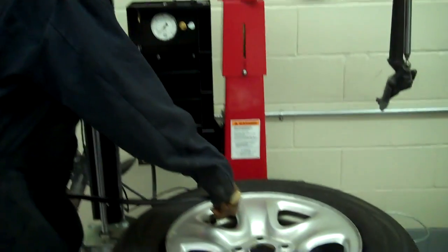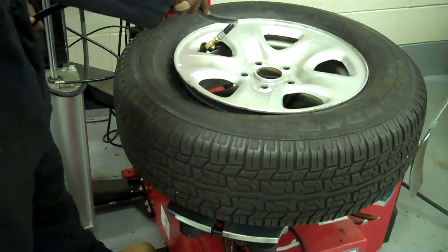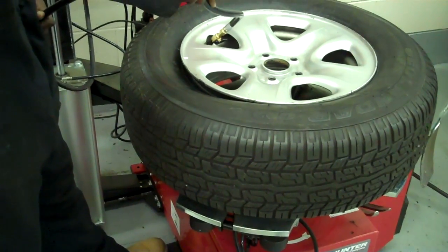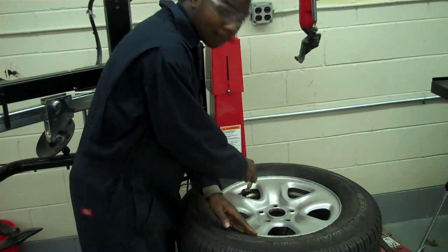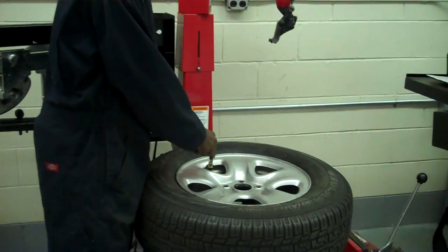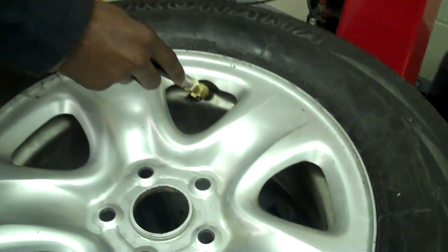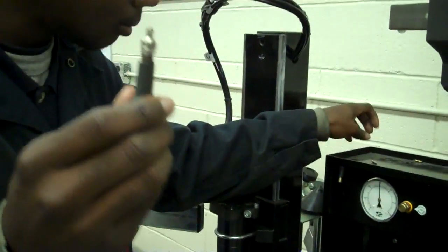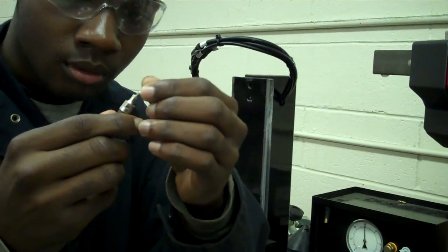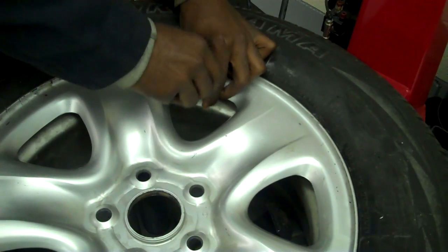I'll now put the correct amount of air pressure into the tire, which is 28 PSI. I'm placing this on here and pressing on this pedal. The air pressure is now at 30 PSI, which is a bit over, so I'll take the valve core remover and the valve core and place it in the valve stem. You want to be quick with it so you won't let too much tire pressure out of the tire.